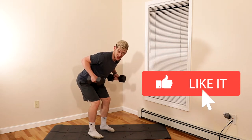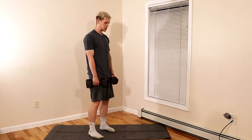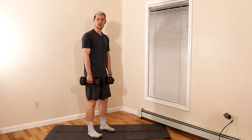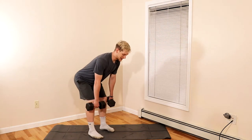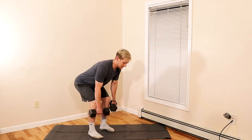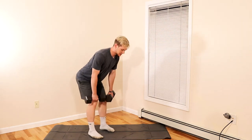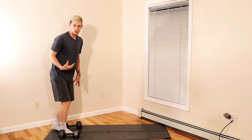Once you get to the bottom position, you're going to row — elbows tight, thumbs to your armpits — then right back down and squeeze the butt cheeks at the top. We don't want to hyperextend the back. Think of it as: go down, row, and up. You can see how we're working a lot of different muscles by performing this movement.